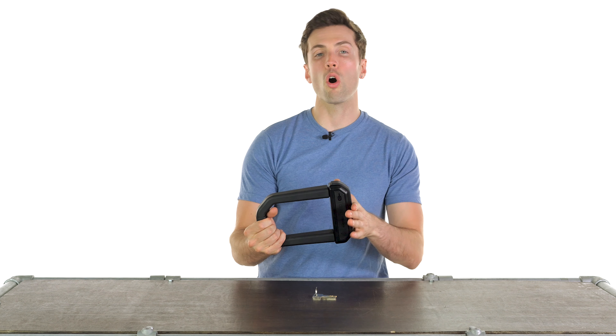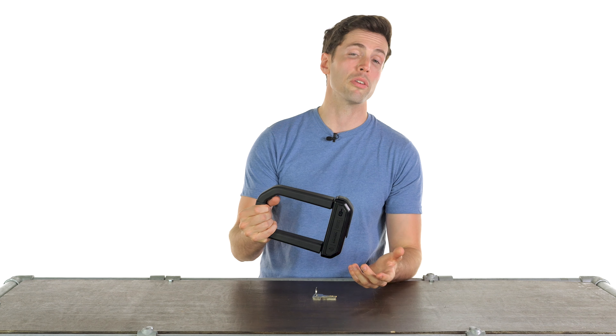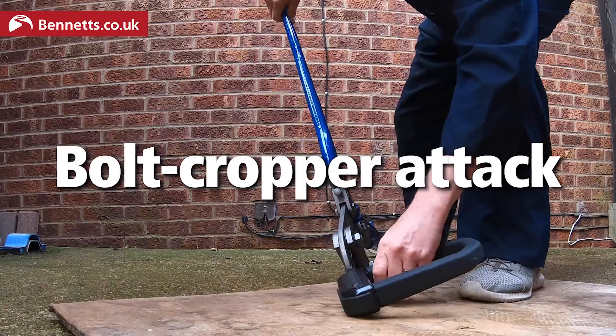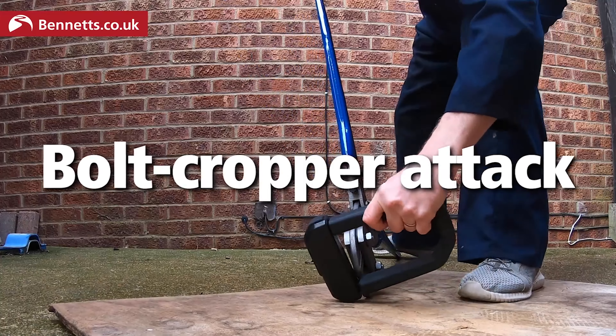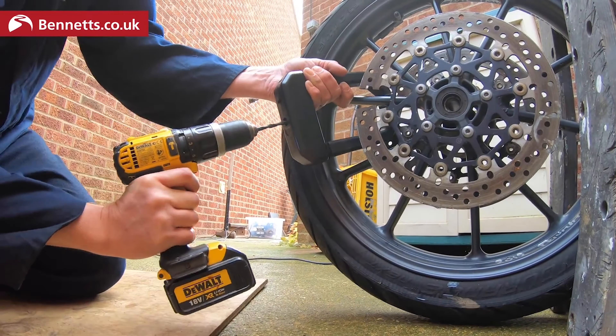You will see testing of this lock using brute force methods and it is extremely resistant to those — though they are arguably less commonly used by bike thieves anyway. Those methods include bolt cutters, cable cutters, and hammers. They are far more cumbersome to bring with you and they draw a lot of attention.